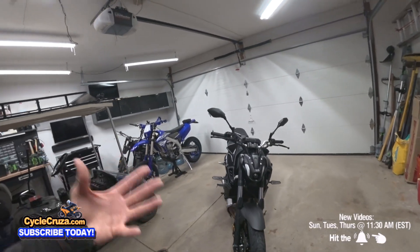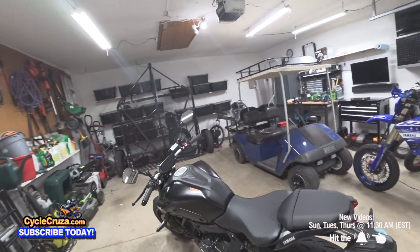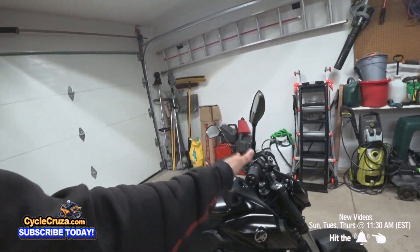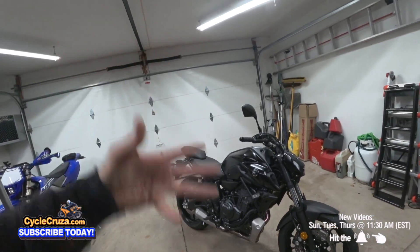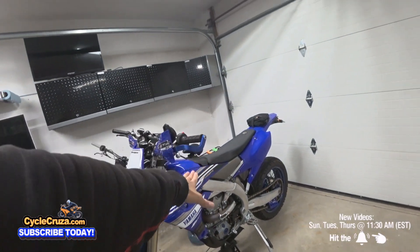As you know, recently I purchased this brand new 2022 Yamaha MT-07 and I did a first ride review. If you haven't seen that video, I'll include a clickable link in the top right corner of this video. This is one of the most exciting motorcycles that I purchased out of my 12 motorcycles in over 10 years on YouTube. This is my number one, though - my 2019 YZ450FX Custom Supermoto, which I did a full build series on.